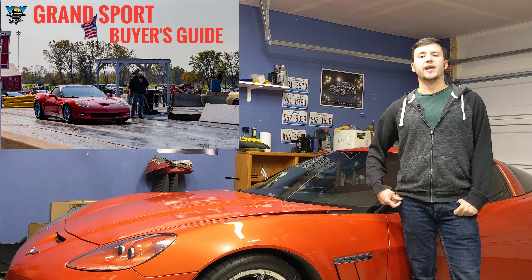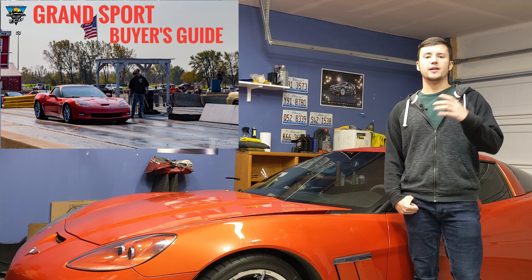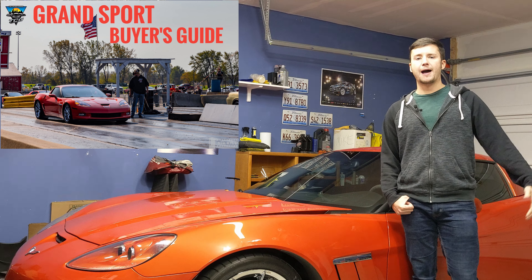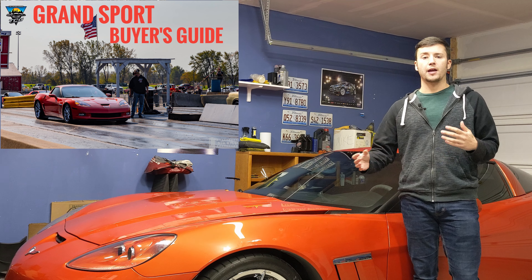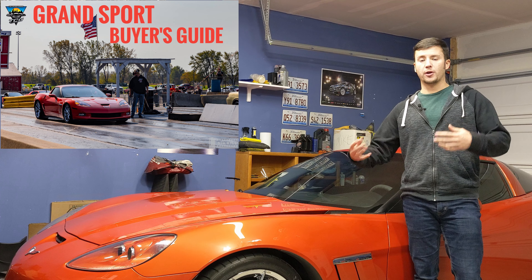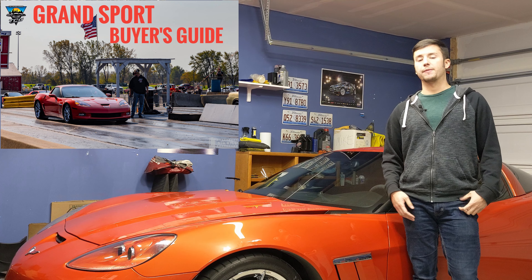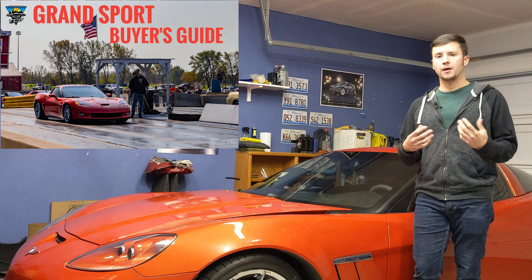If you want the more performance-oriented version, definitely only look at the manual coupe Grand Sport. Now, they made these from 2010 to 2013 — the later years of C6 production. If you find a 2012 or 2013 model, they're going to have nicer seats in the interior. It's not a huge difference, but people say they hold up a little better — the leather doesn't crack or fray as easily as on the 2010 or 2011 models.